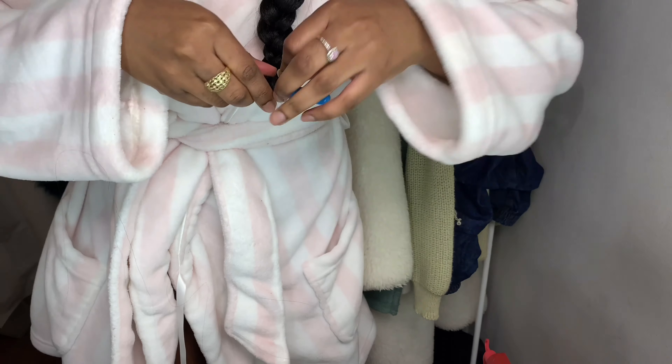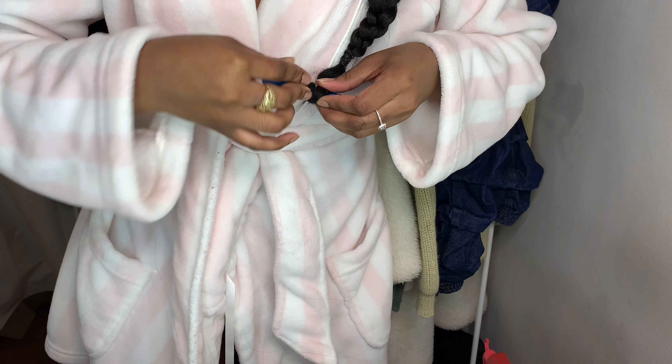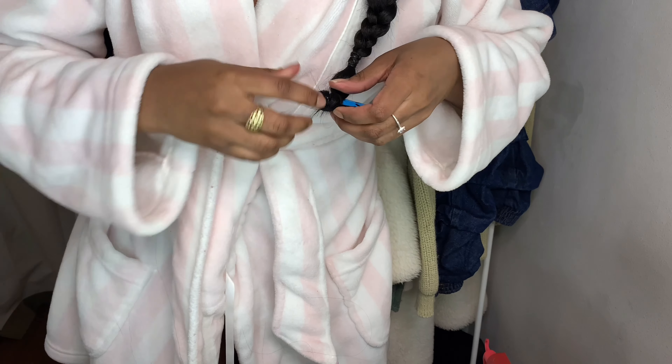Alright guys, so after taking off my scarf, this is where things got a little ghetto. I didn't have a perm rod so I had to take a highlighter and wrap it around the end of my braid and secure it with a bobby pin so that I could give it a curl. Once that's secure, I'm just going to be taking some hot water and dipping that into the braid to give it that cute little curl at the end.